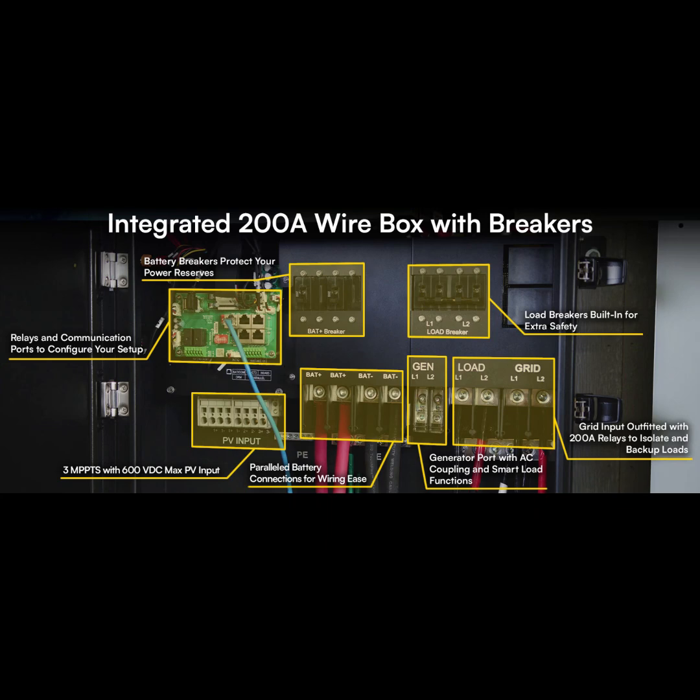It seems like they thought of everything, and for those of us who aren't electrical engineers, it's great that it's user-friendly with straightforward installation — really plug and play. They didn't skimp on compliance either: UL1741SB, IEEE 1547.1, FCC Part 15 Class B, and CEC. That means this inverter has been tested thoroughly to meet all safety standards, performance standards, and electromagnetic compatibility, both domestically and internationally.